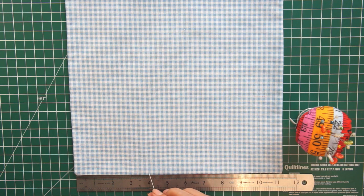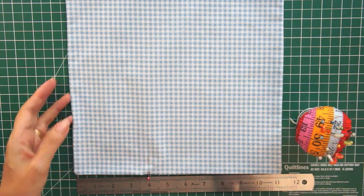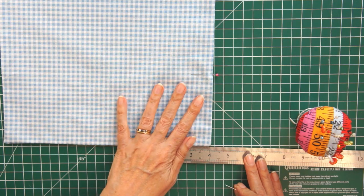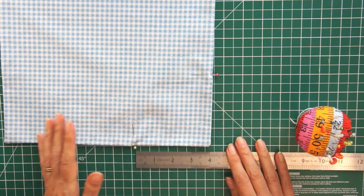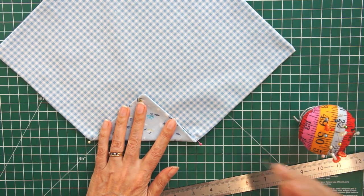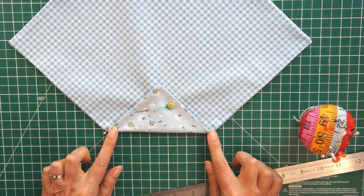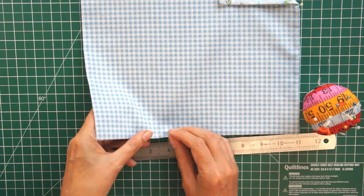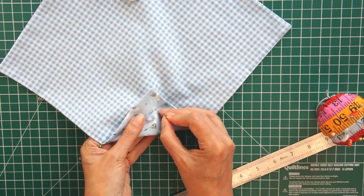Now you're going to move on to the origami. Measure four inches from one corner - it doesn't matter which corner unless you've got a directional print - and then measure four inches from the same corner along the other side of your square. I'm just marking mine with pins. Once you've marked it, fold the point up and pin it in place. You'll notice the fabric that was face down is the one you want to largely see on your bag when it's finished, so your main feature fabric should be face down while you do this first fold. Then go to the opposite corner, mark four inches down either side, fold the point up, and pin it in place.